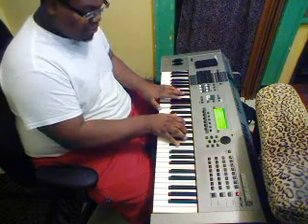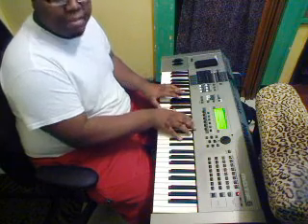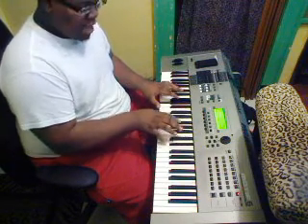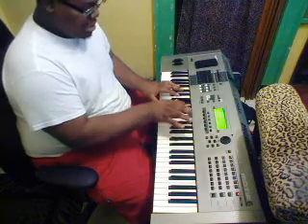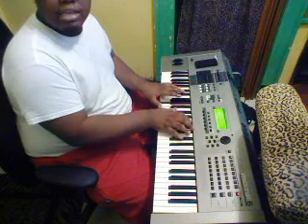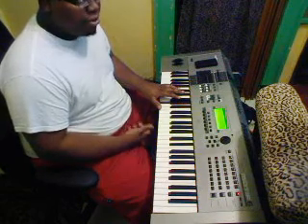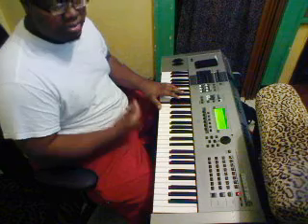And then just going from E, E flat, D flat, E flat, E, E flat, D flat, E flat, E, E flat, D flat, E. Then it goes to a guitar solo, but the organ and the keys — everything is playing the same thing.